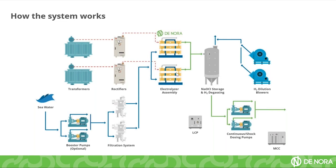Once the reaction is complete, the mixture of hypochlorite at 0.2% plus hydrogen gas will leave the system. This green line represents the output which is going to be stored in a tank.